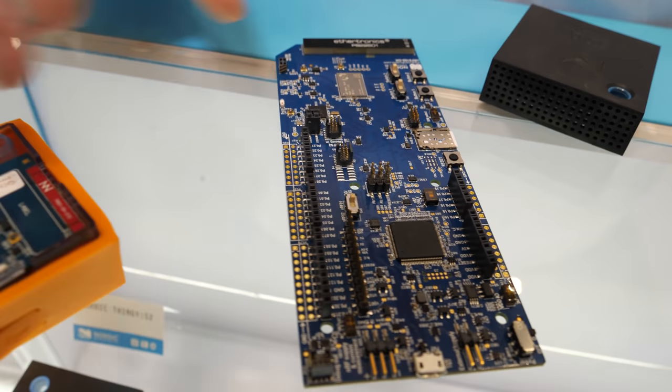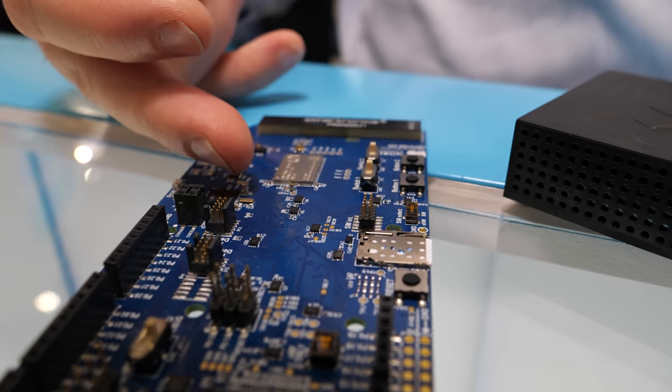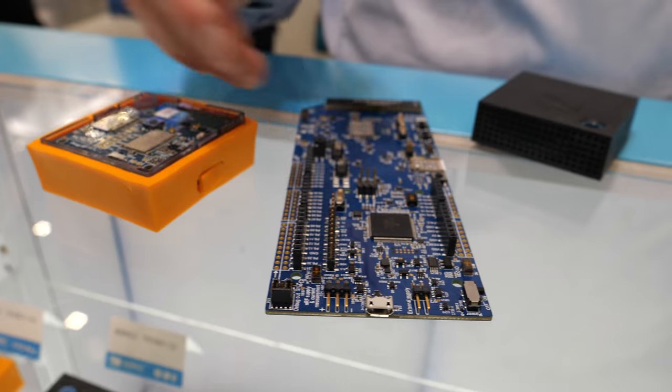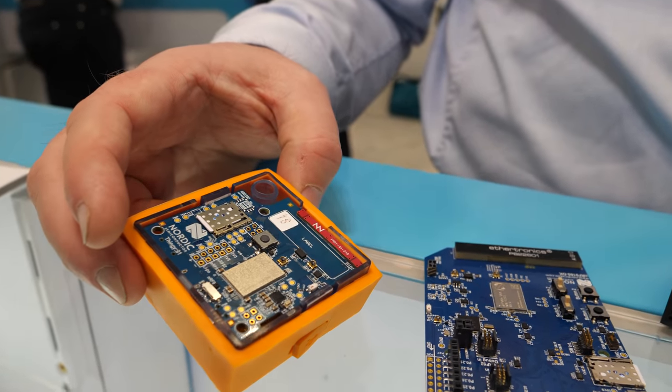There is one version of this chip, but these are different kits available. This is the DK, available today. It comes with the 9160 together with a Bluetooth device so you can do bridging with it. It's expandable with Arduino connectors.